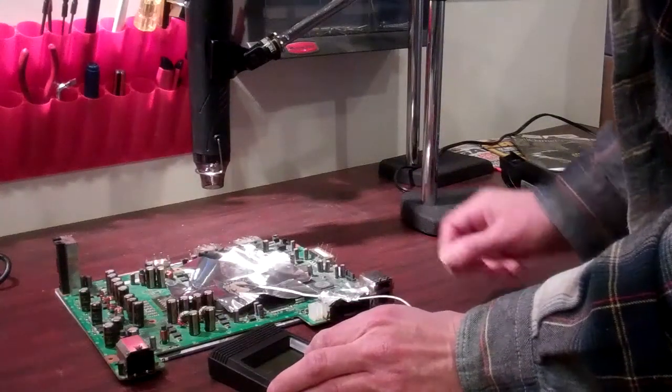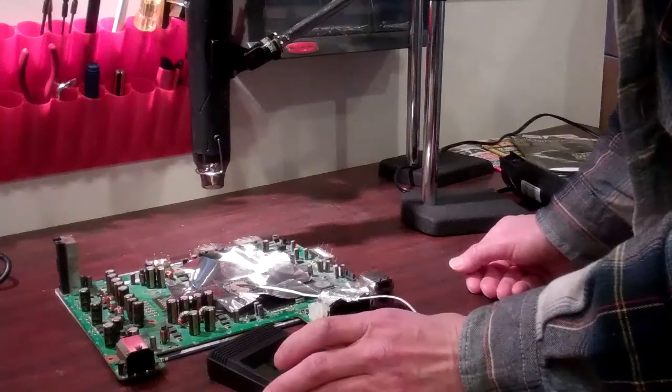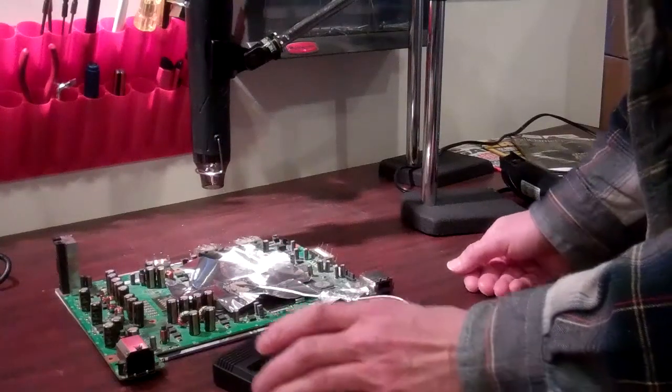Now we're going to turn on our thermal probe. Tape the probe so that it's resting right on top of the GPU so that we can monitor the process.